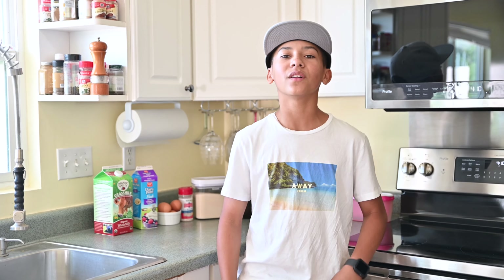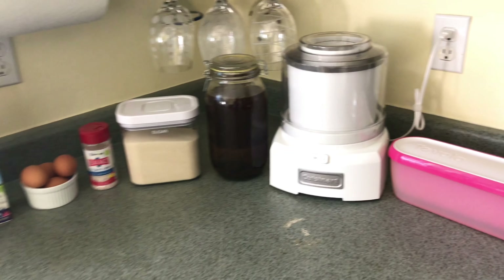Hey everybody, welcome back to my channel. Thank you so much for subscribing, it really helps out a lot. Today I'm going to be showing you guys how to make homemade ice cream. Let's get started.